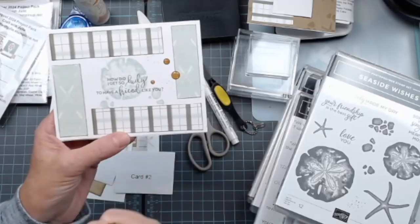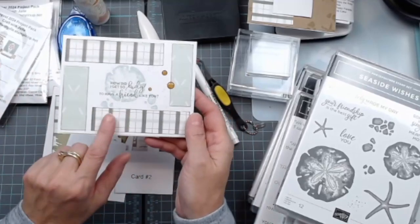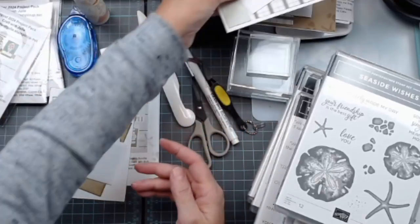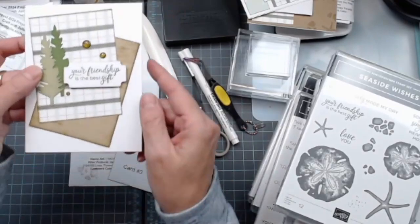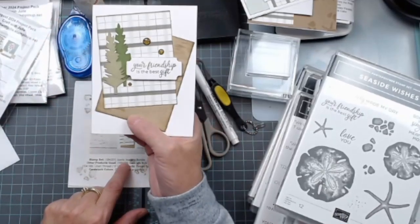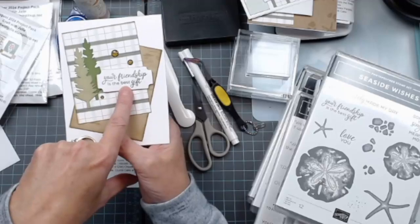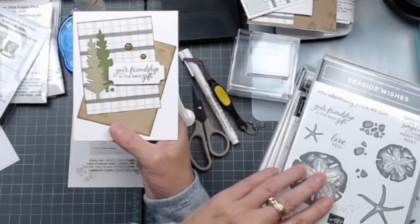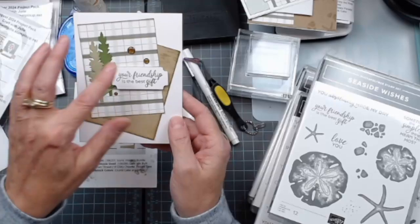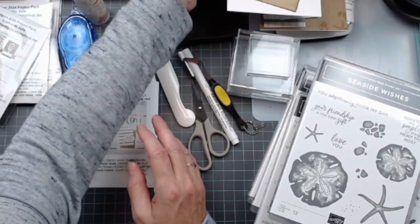The cards made on the video didn't show ink distressing, but the ones laying on the table did — so I figured she was stepping them up. As I moved through those three card kits, this one was getting more and more in-depth. There are also some gems on there. Card number three: I didn't have her Iconic Imagery stamps, so I used some trees cut with die cuts, used 'Your Friendship Is the Best Gift' from Seaside Wishes, went around with Toffee ink to distress everything, and added some gems. That's where I've gotten to at this point.